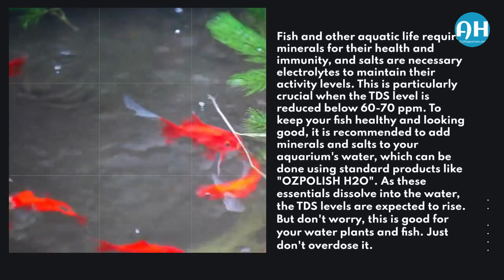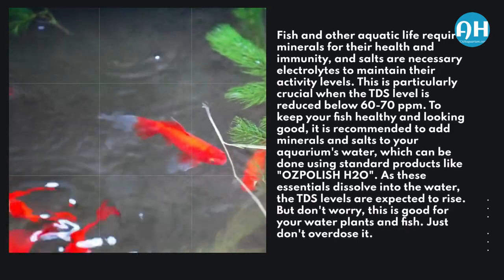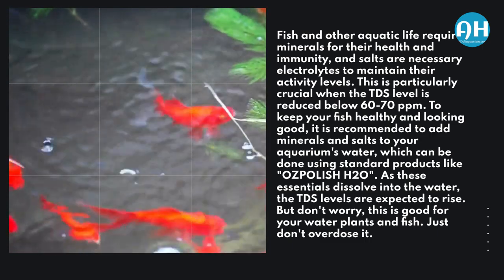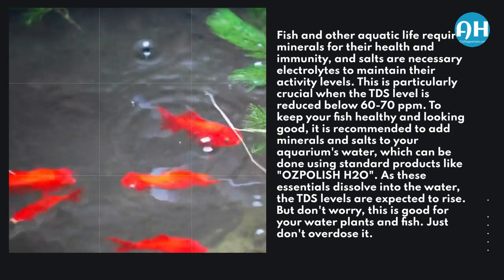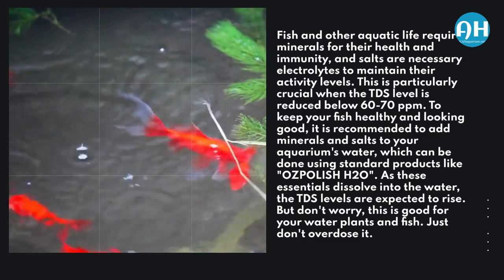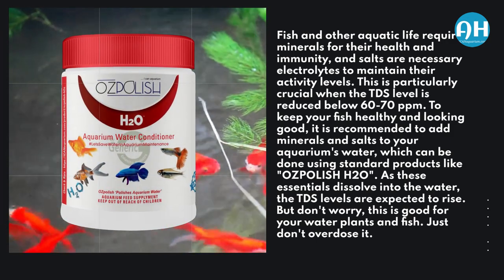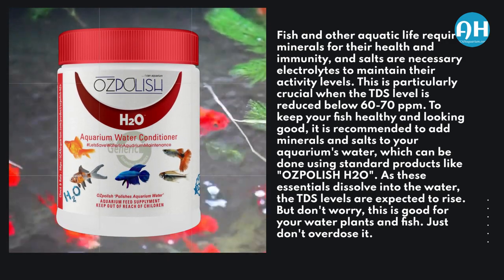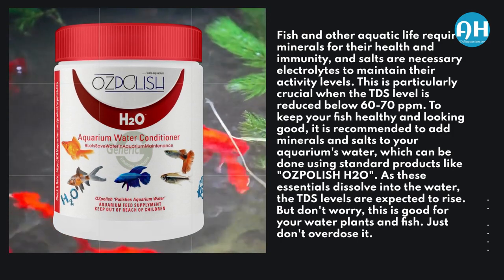Fish and other aquatic life require minerals for their health and immunity, and salts are necessary electrolytes to maintain their activity levels. This is particularly crucial when the TDS level is reduced below 60 to 70 parts per million. To keep your fish healthy and looking good, it is recommended to add minerals and salts to your aquarium's water, which can be done using standard products like Ose Polish H2O. As these essentials dissolve into the water, the TDS levels are expected to rise — but don't worry, this is good for your water plants and fish. Just don't overdose it into your tank.